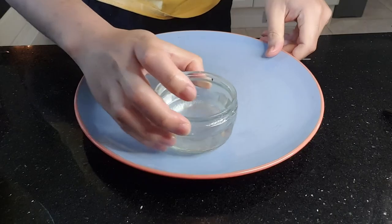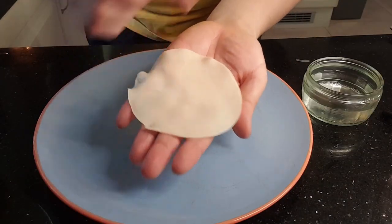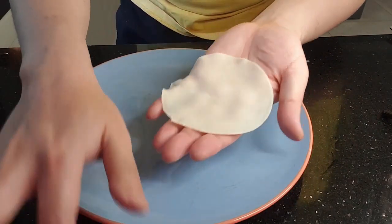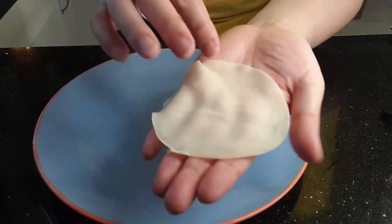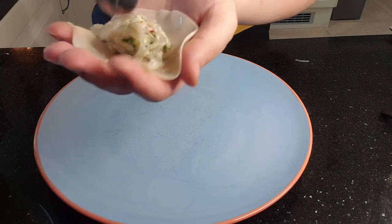Now for the interesting part: folding the dumplings. I have two problems — I only have eight dumpling skins left, and I didn't store them properly so they've dried out, which makes folding a lot harder. Before we start, always have a bowl of water next to you. We'll use water to wet the dumpling skins so they stick together.